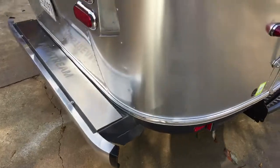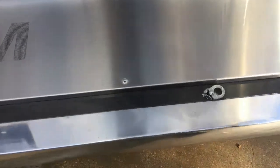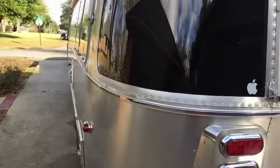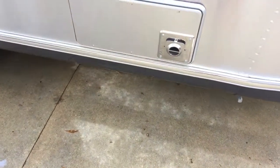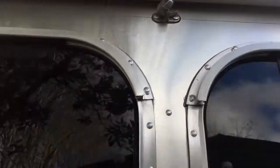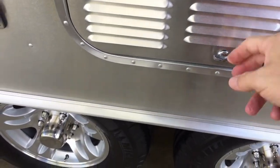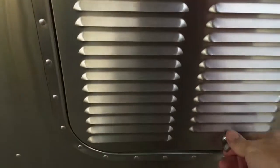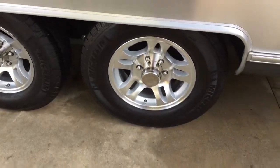Going around, just make sure the bolts and everything are okay. If you have the rear awning, make sure it's in the stowed position. For the bumper, make sure all these little latches are latched up. On the other side, this awning has a latch — make sure it's latched. This is the refrigerator access panel; make sure it is latched. Going by here, make sure all of these are latched.